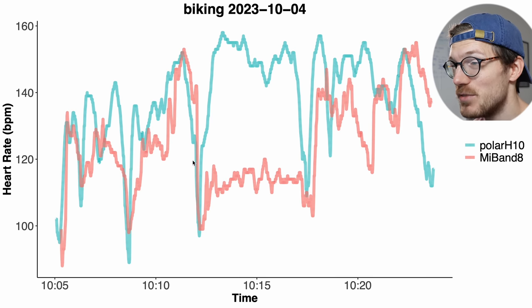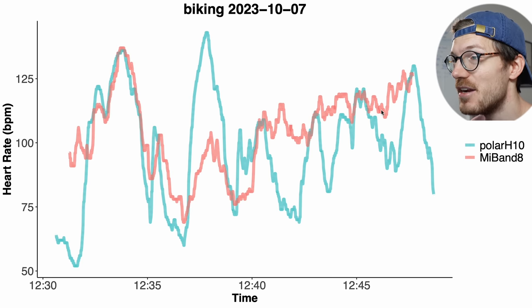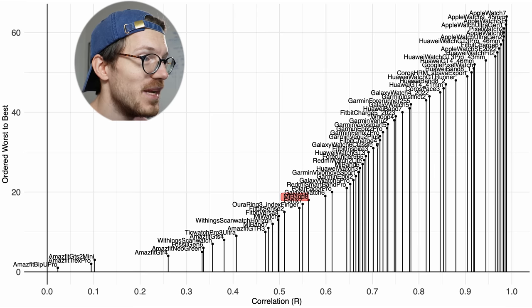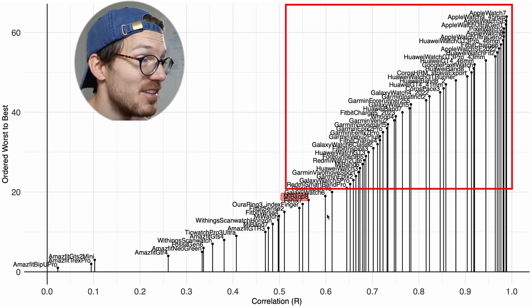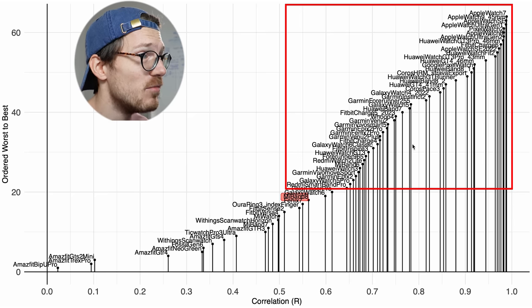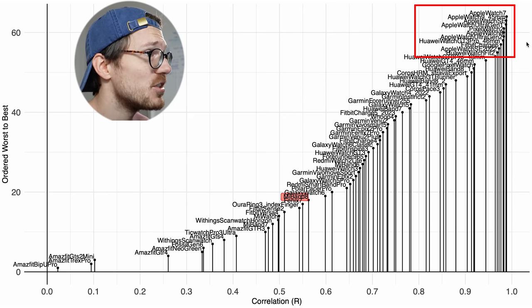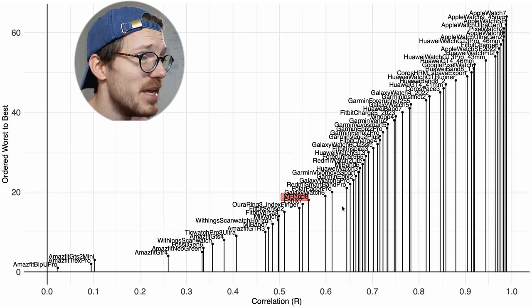Generally for many bike rides the Mi Band tends to detect a too-low heart rate, but on other occasions it will also detect a too-high heart rate. So overall I cannot recommend the Mi Band 8 for cycling outside. In the competitive overview for biking outside, the Mi Band 8 definitely isn't amongst the better performing watches — most other watches I tested are doing better. This correlation just above 0.5 just isn't very good. Apple watches are doing the best, but also some Huawei watches are quite good.